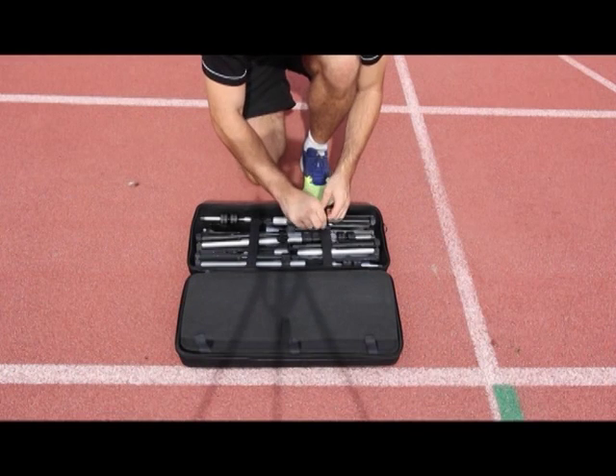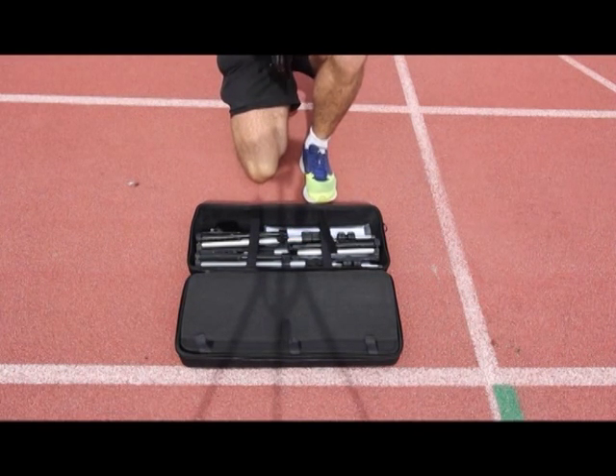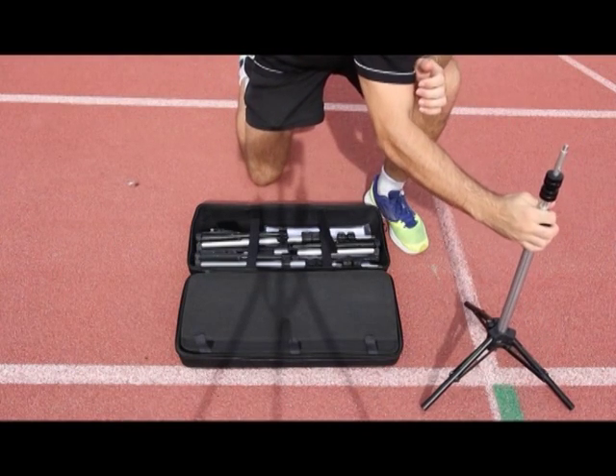For the tripod assembly, please ensure you loosen the tripod knob and pull the legs away from the stem. Push down on the knob assembly until the supports are horizontal and firm.